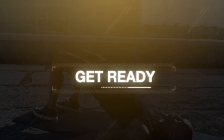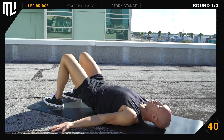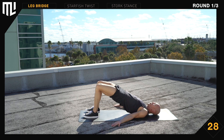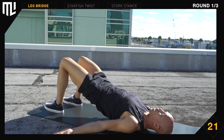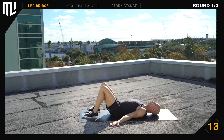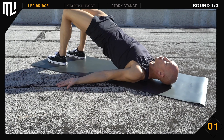Get ready. Parallel leg bridge — get in position. Ready. Begin. Exhale on the way up, inhale on the way down. Keep your hands at your side, palms up. Squeeze your shoulder blades together. Your feet should be hip width apart and parallel. 30 seconds remaining. Control your knees. 15 seconds remaining. All the way up, all the way down. Don't rush it. And break.